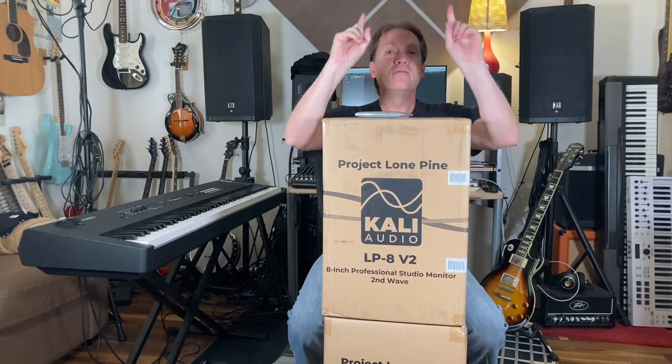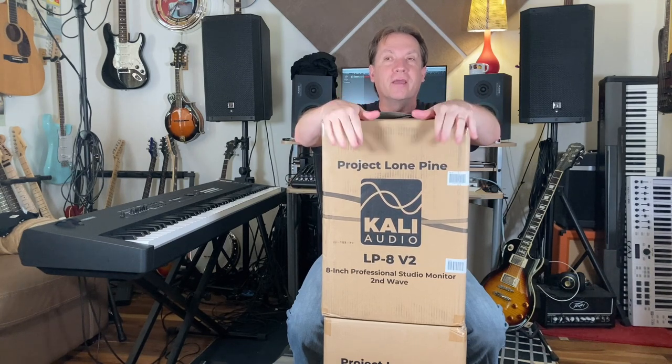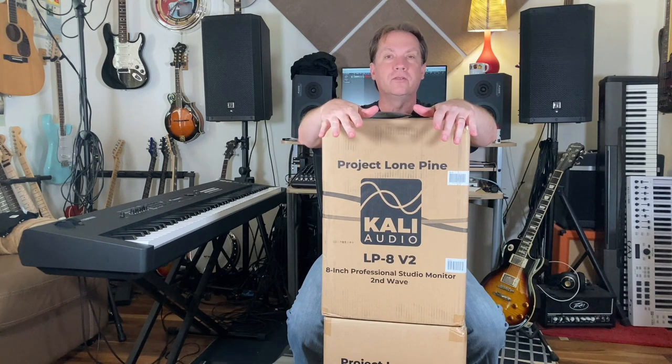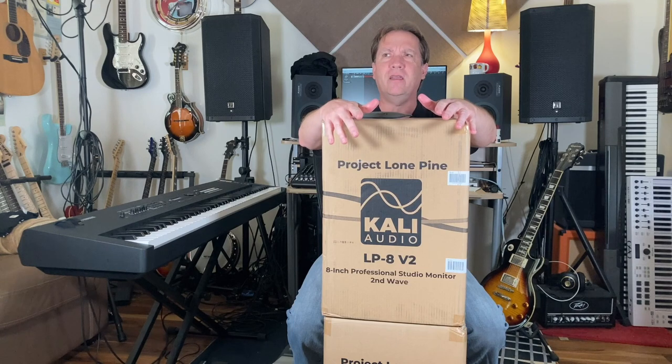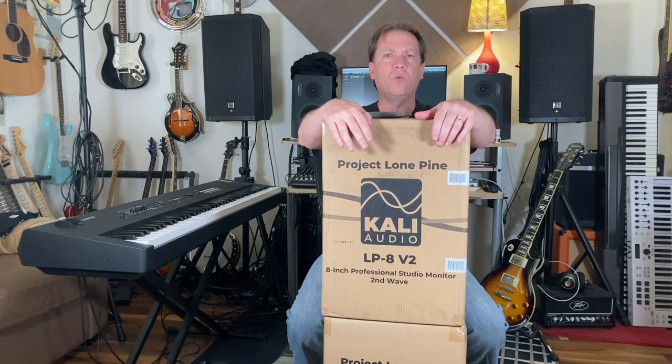Hello, Richard from BudgetGuitarist.com. Let me tell you a little story. About 35 years ago, studio monitors were really expensive, and this monitor speaker came out that kind of changed the game. At a price of about $200 per speaker, it provided a relatively flat response, a decent bass, a nice high end — and it was a passive speaker — and it sold really, really well.